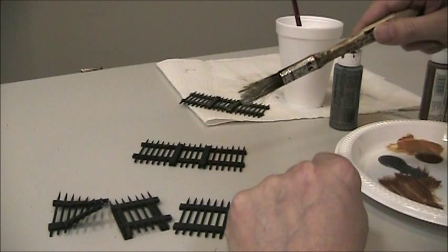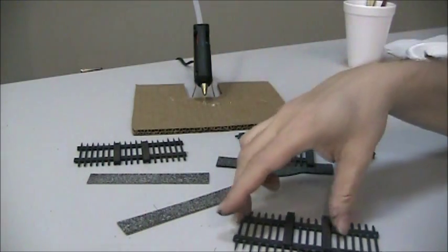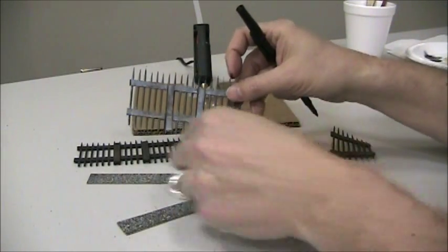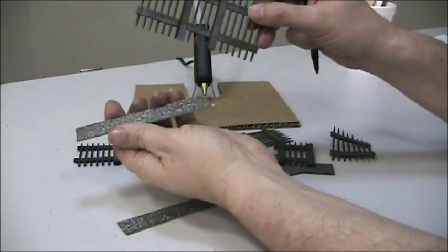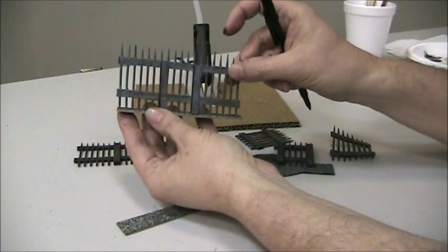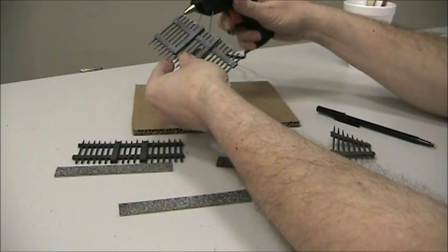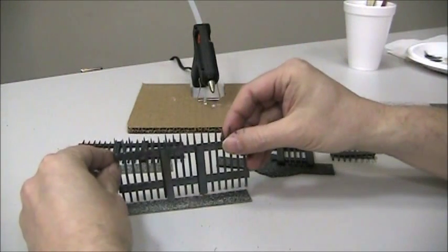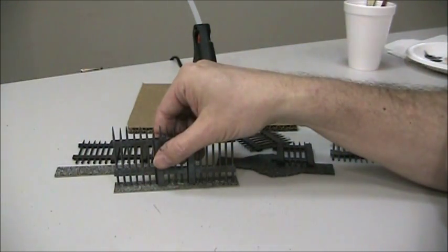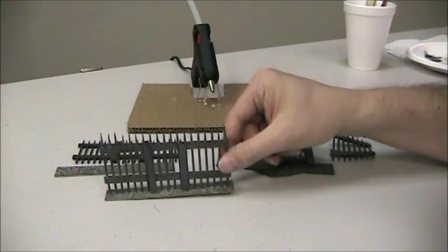The cell bars are painted with the metallic gun metal and I've put a little brown on to age them. The idea is to take these bases cut from cardstock, painted with texture paint, and glue the bars to them so they'll stand up. I'll use the glue gun, put those two together, set it on the tile, try to get it centered, hold it for a few seconds — and there we go, we have our standing bars.